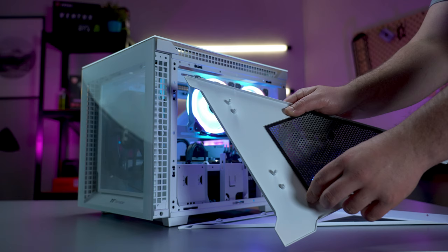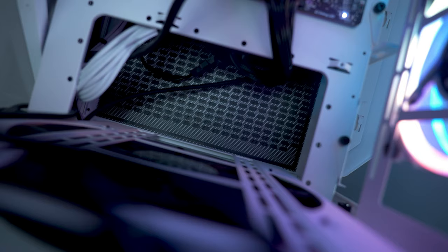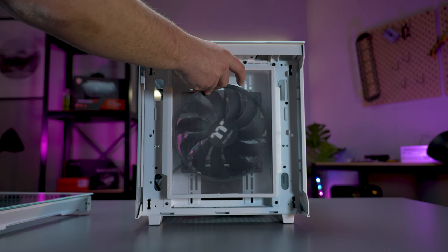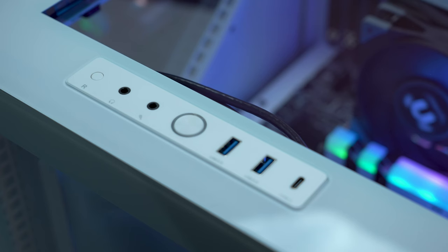Additionally, the Divider 200 features removable magnetic fan filters on the right, bottom and front, helping protect your internals from any dust or dirt. Your front IO ports include two USB 3.0 and a Type-C port, located on the top panel in an easy and convenient location.